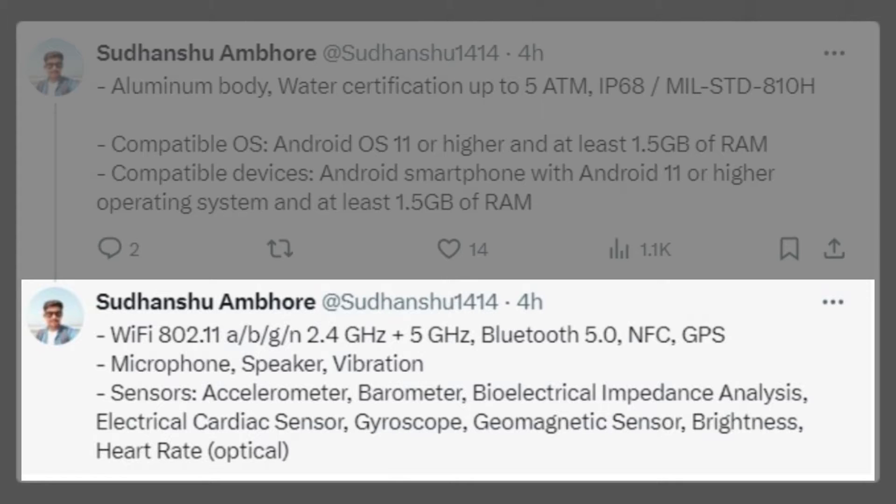It also comes equipped with a range of sensors, including an accelerometer, ambient light sensor, barometer, BIA sensor, ECG, gyroscope, and heart rate monitor.